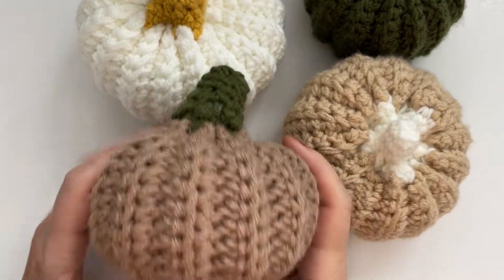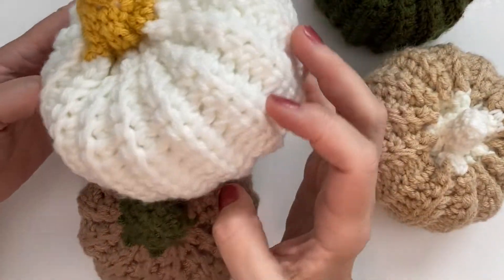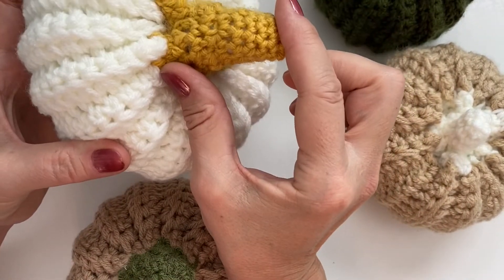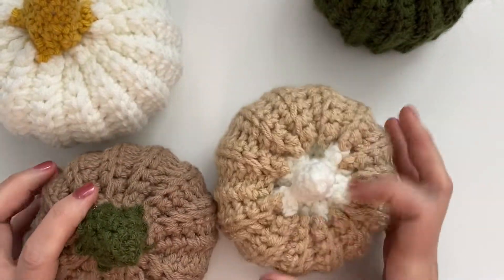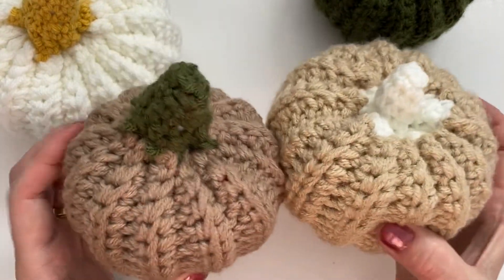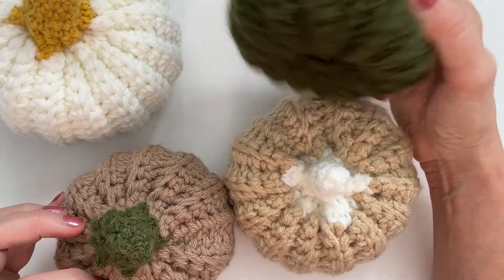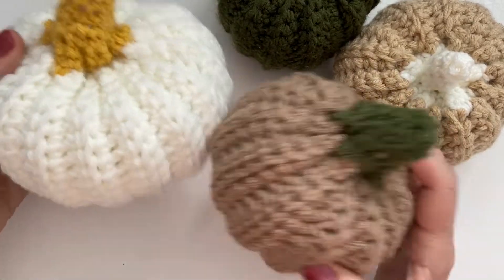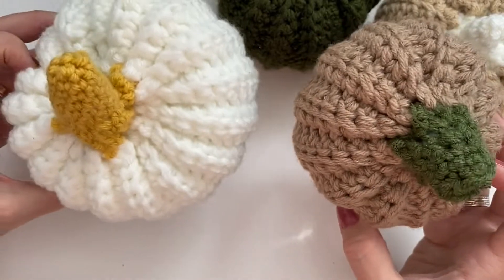We're going to make some really fun pumpkins. These are kind of odd shaped — everything's a little bit different, different sizes. This one here is the large, and you can see you can use any kind of colors, make any kind of sizes you want. This one here is the medium — both of these are medium. You can just do just about anything with colors and sizes of the top for the stem. It's just a fun project, so let's get started.